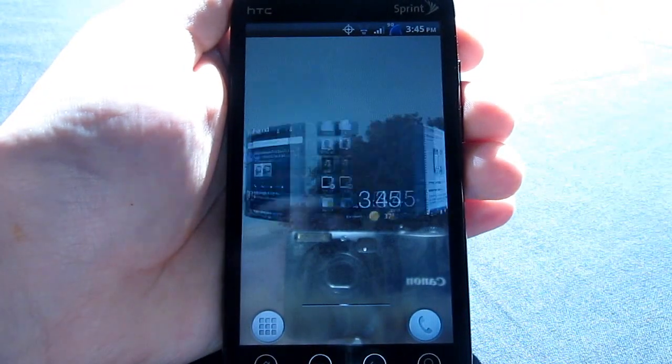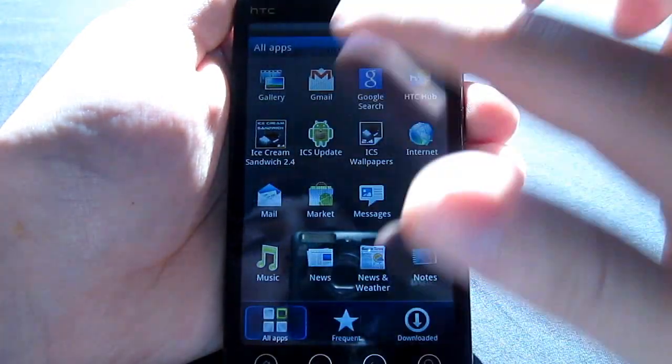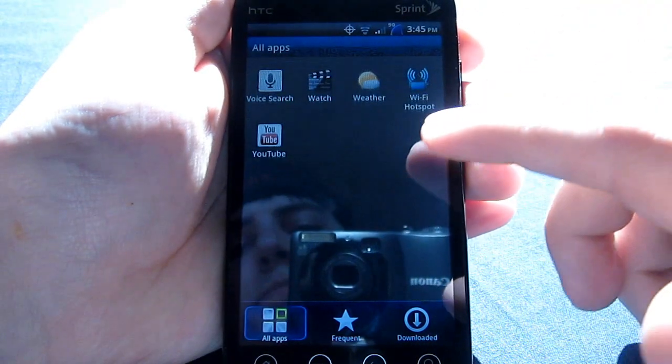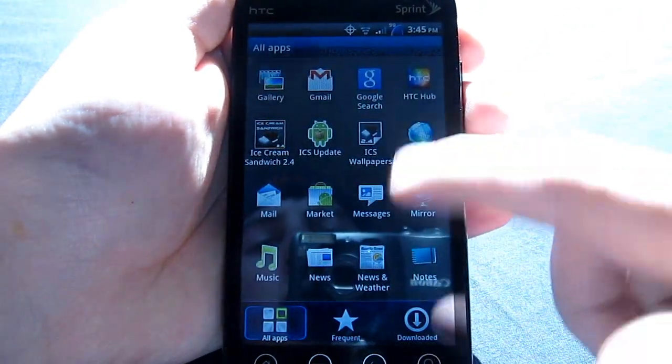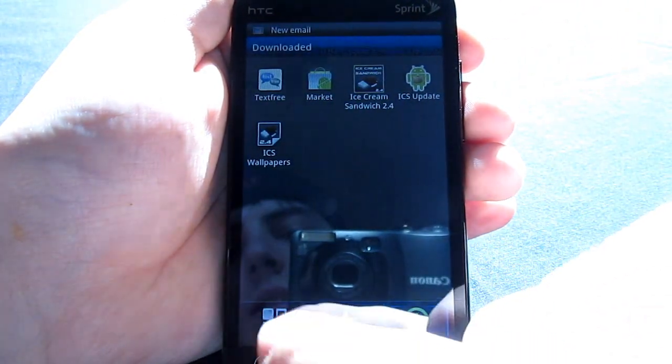You do have the 3D carousel, like you did in Sense 3.0. The app drawer is a little bit different — it has a gray back to it. And of course, it is still page by page, and you do have your frequent and downloaded sections.